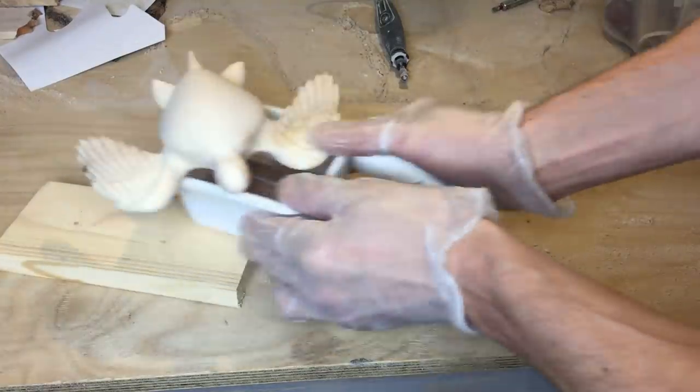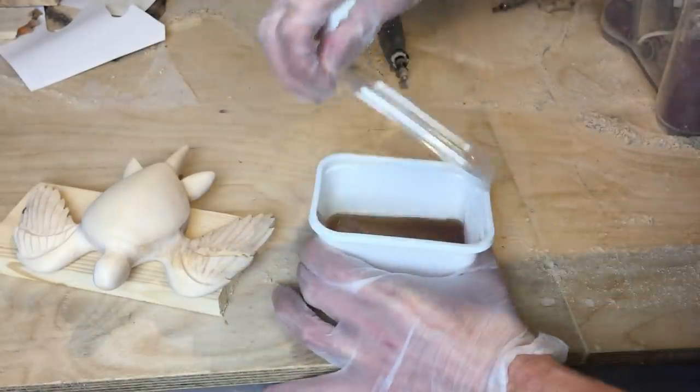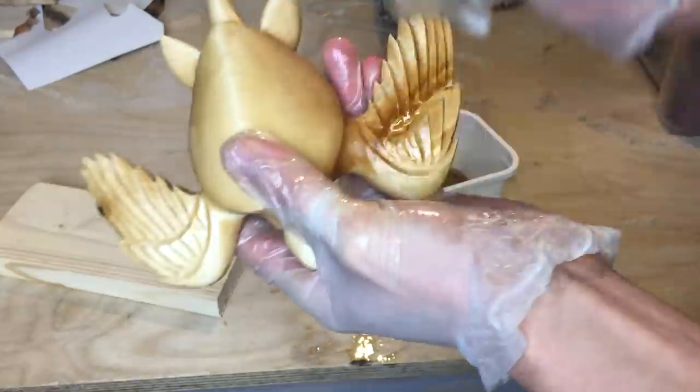Now I'm about to apply the first coat of oil to this turtle. I'm using Danish oil, and the area where the defect was previously had a really nice grain structure to it, as you can see when I apply the oil over that area.